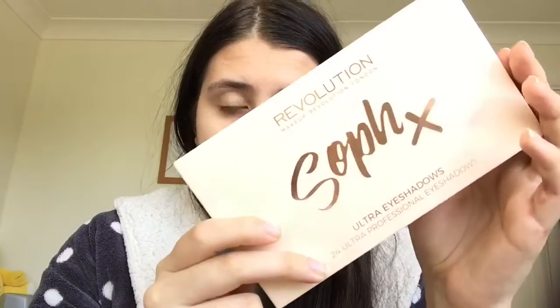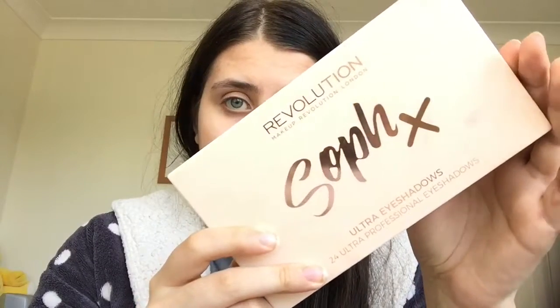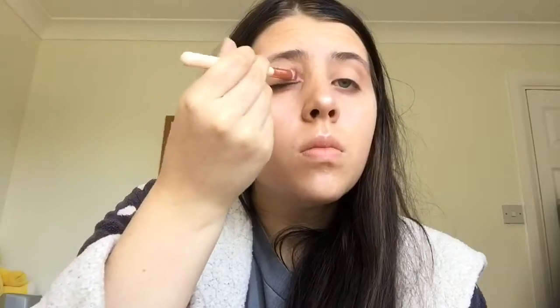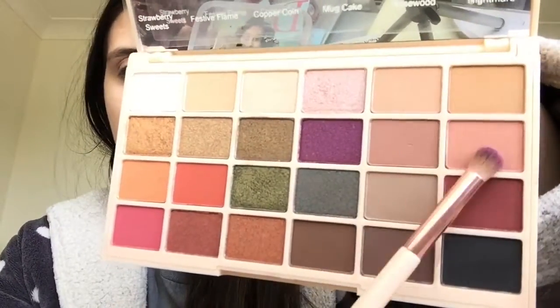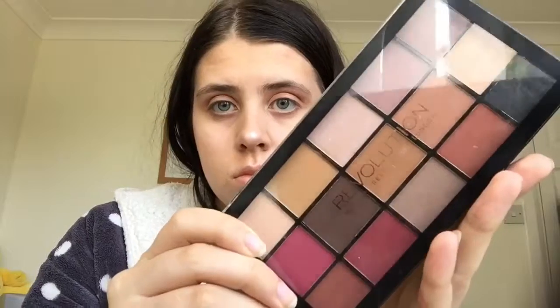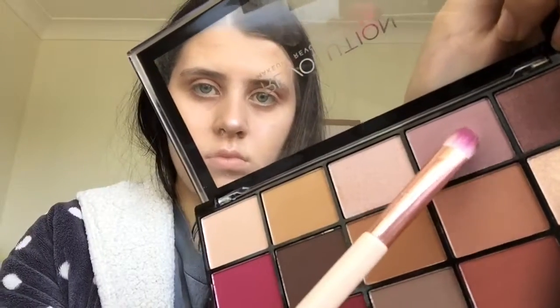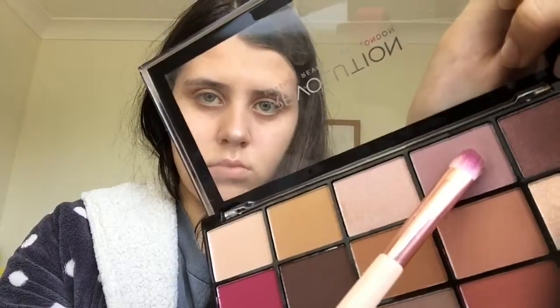For eyeshadow I'm going to be using the Sofex Revolution eyeshadow palette, taking Pancakes and applying it on my base, then taking Peaches and applying that in my crease. Now taking my Reloaded Iconic Vitality palette, taking this shade right here and applying it on my lid, then taking this color here and applying it on the bottom corner of my eye.